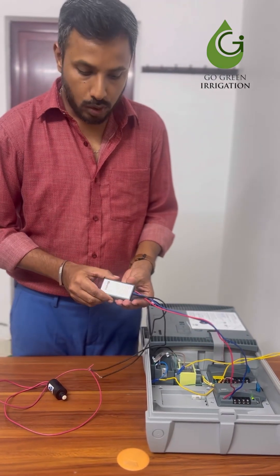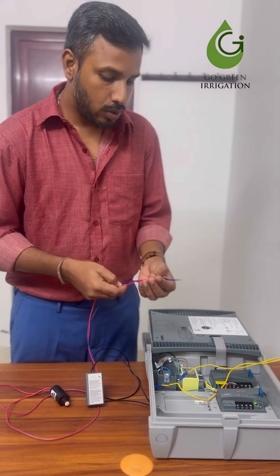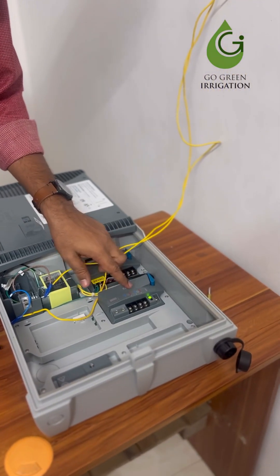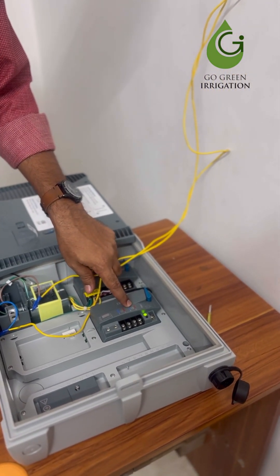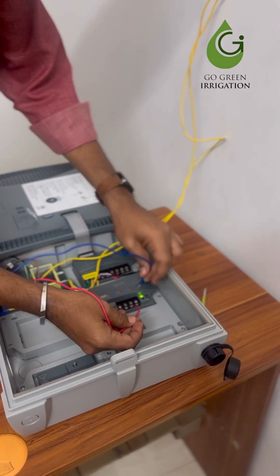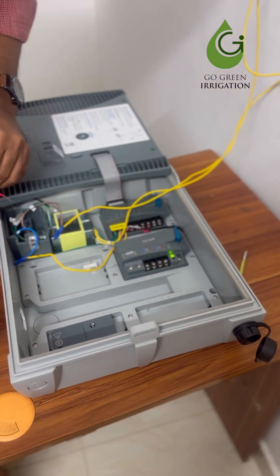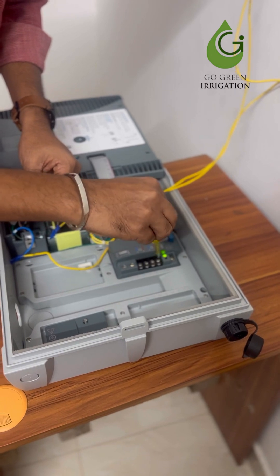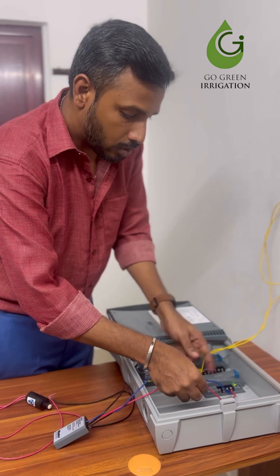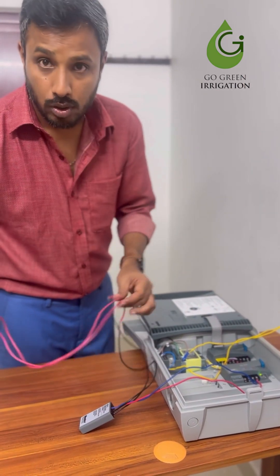After assigning the decoder, to operate it we need to connect it to the decoder module. The decoder module comes with two wire paths: wire path number one and wire path number two. Connect the blue and red wires into the decoder module — red wire to the red terminal, blue wire to the blue terminal, and the two black wires through the solenoid coil.